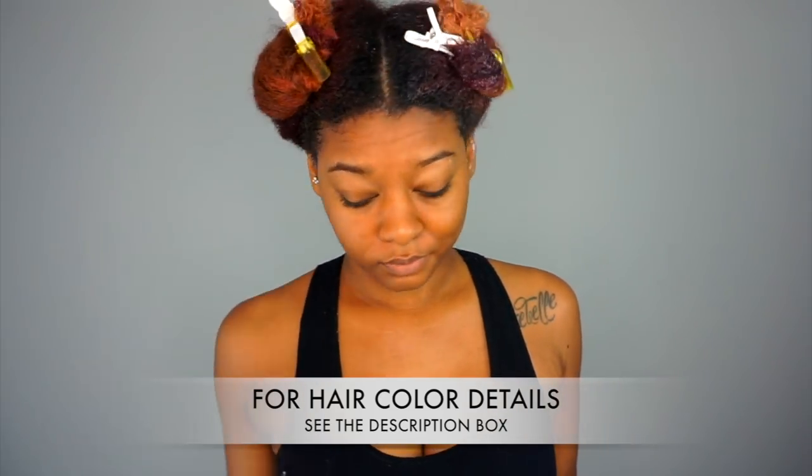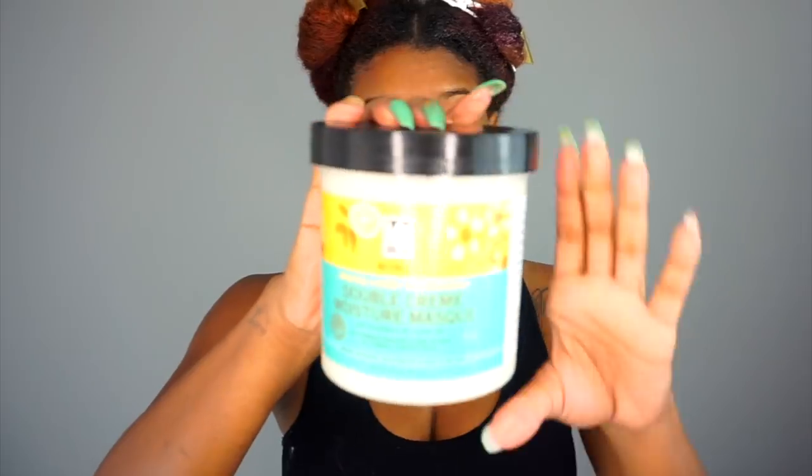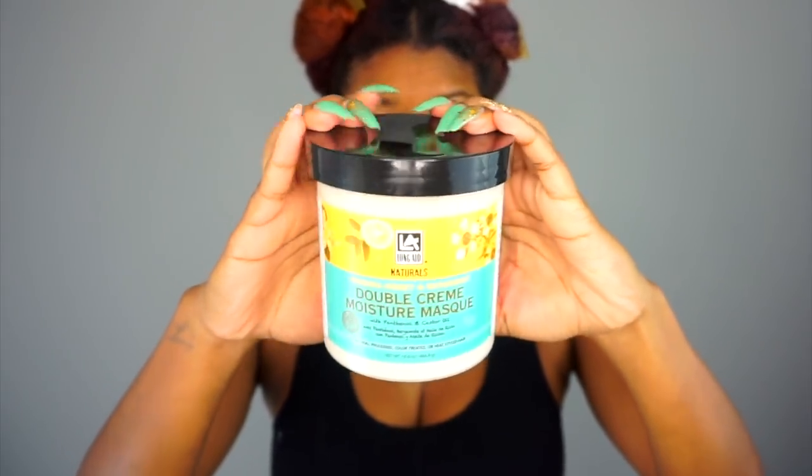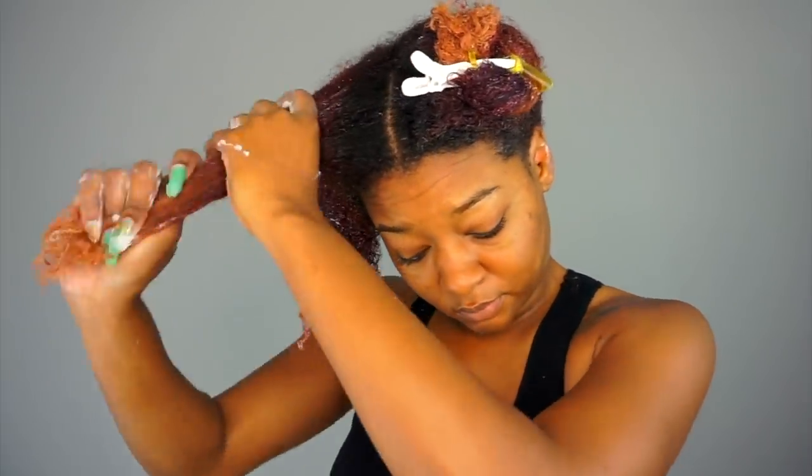First up, I'm going to start on clean hair and begin my moisture process with Longate Naturals Double Cream Moisture Mask. This deep conditioner is super thick and rich — it really holds up to the name 'double cream.' The first time I used it, I was worried it was going to leave my hair feeling oily because it's so thick, but when I rinsed it out it left my hair nice and soft.